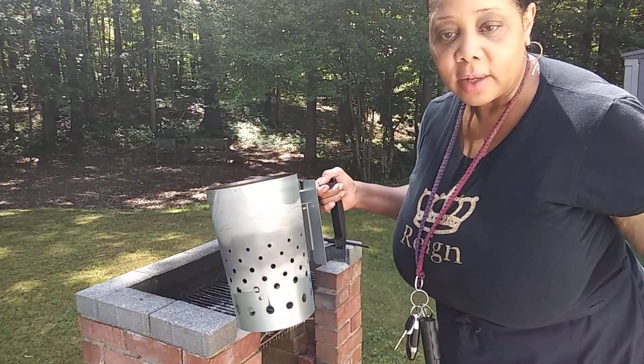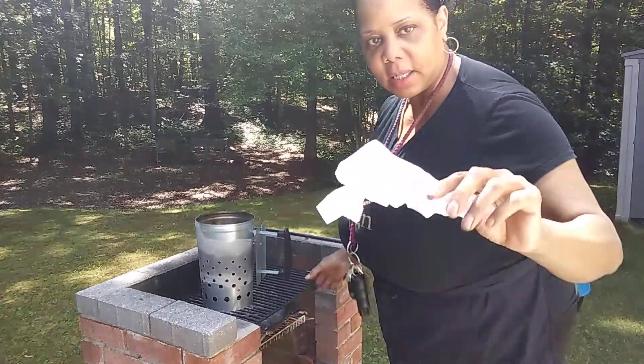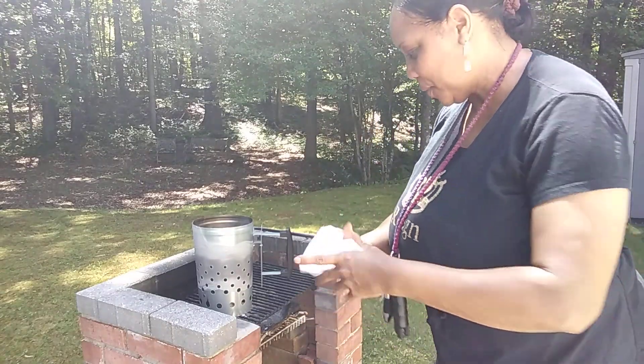There's no lighter fluid, no big flames. I'm gonna crumple up two pieces of printer paper. Excuse my appearance — I had walked this morning and then decided to do this video. So I'm crumpling up this piece of paper.